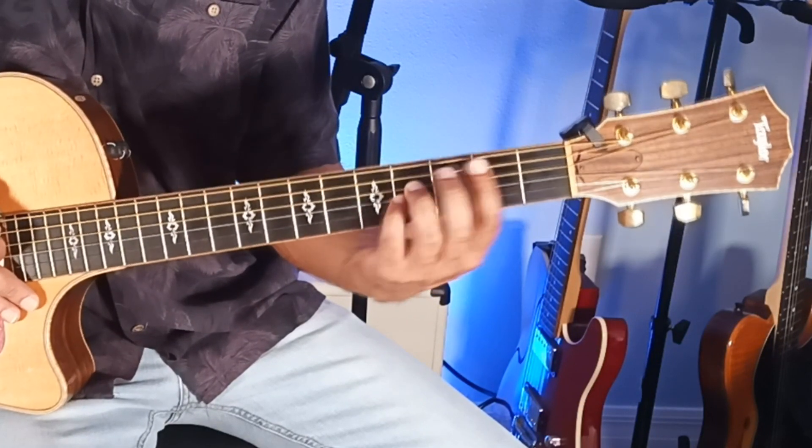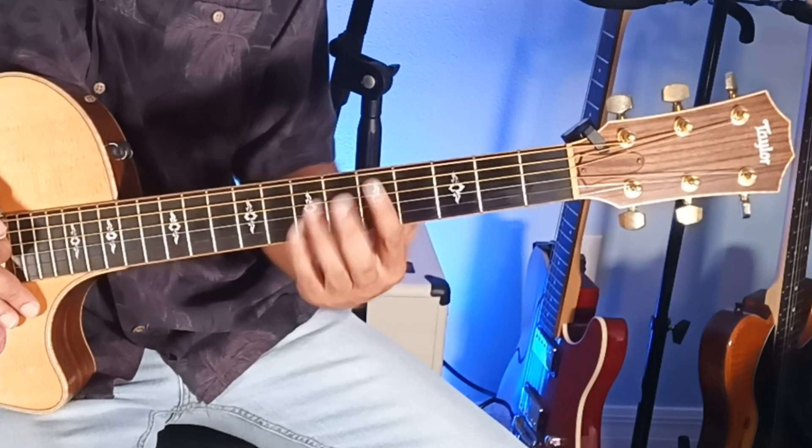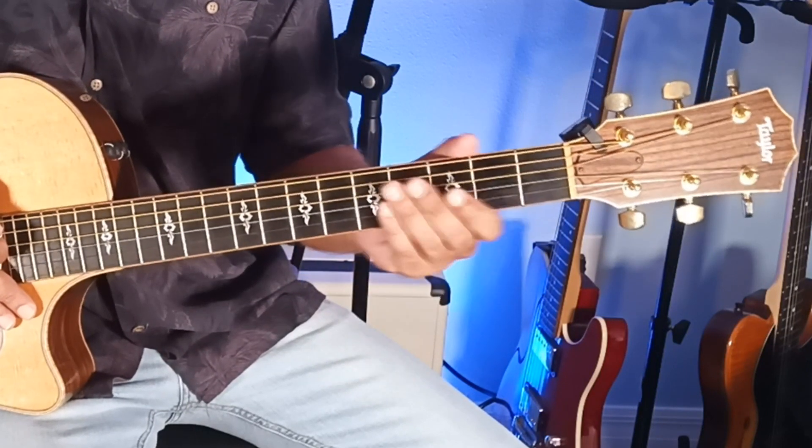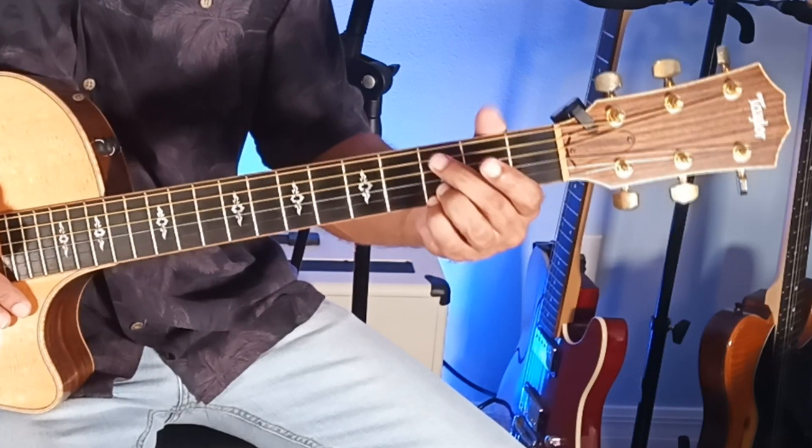We could keep moving this shape up for the C-sus-2 and the C-sharp-sus-2, but we're learning open positions now, so there's a different shape that we could use for the C-sus-2.